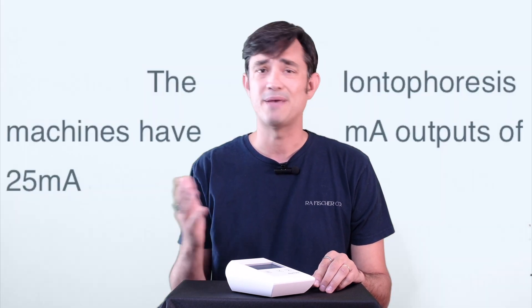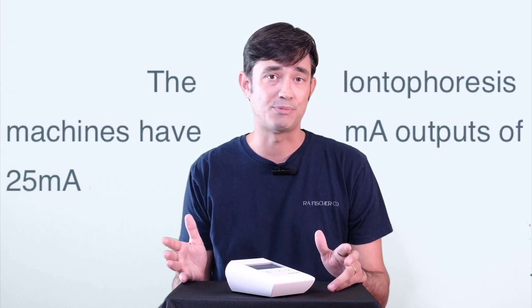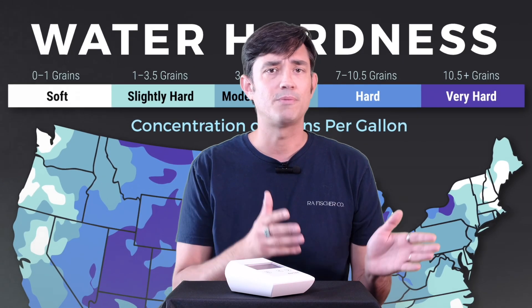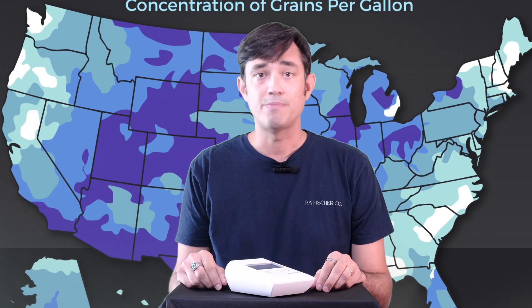A device may advertise as a 25 milliampere iontophoresis option, but when you look into the details, it only goes up to 8 milliampere for axillary hyperhidrosis, up to 15 for palmar hyperhidrosis, and only reaches 25 milliampere for plantar hyperhidrosis. If you have an unusually high resistance to treatment, or live somewhere with softer water, that option may not work for you.